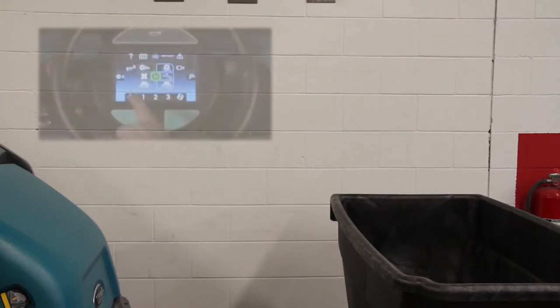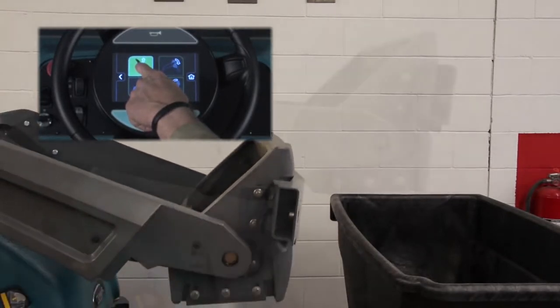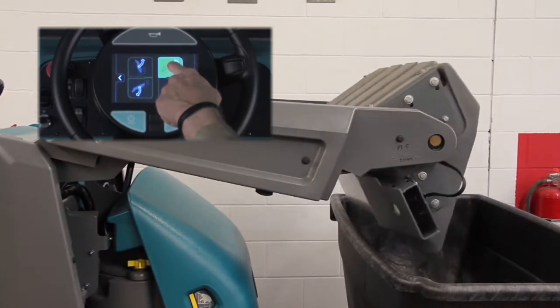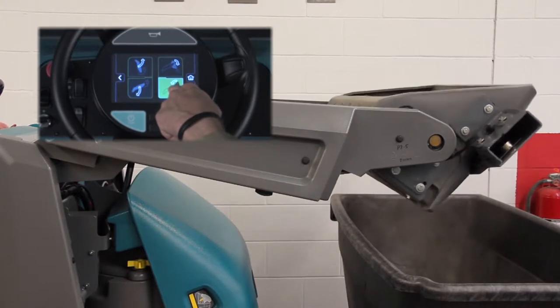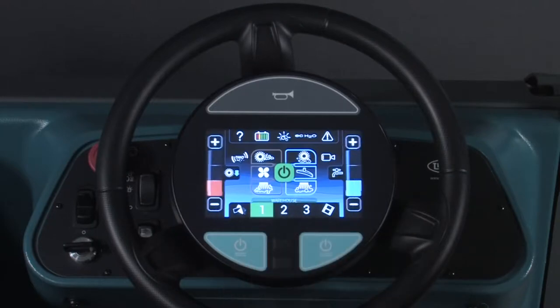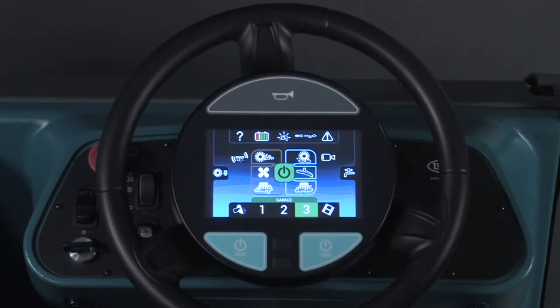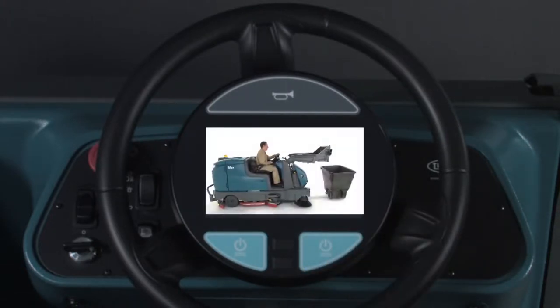To dump the hopper, press the hopper control icon. To raise the hopper, press and hold the hopper lift switch. With the hopper raised, the hopper rollout switch can be pressed and held until the hopper rolls to the dump position. Pressing and holding the hopper roll-in switch will return the hopper to the rolled-in position. Pressing and holding the hopper lower switch will lower the hopper. The three numbers on the bottom of the pro panel display can be configured by a supervisor for cleaning areas — when one of the numbers is pressed, the machine cleaning systems will be configured as determined by the supervisor. Operator videos are also available; pressing the film clip button allows access to those videos.